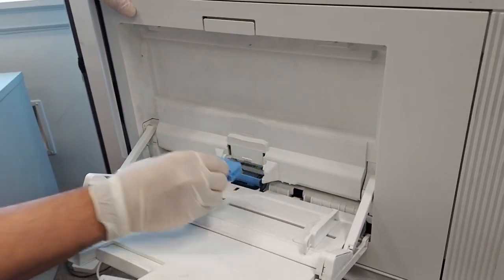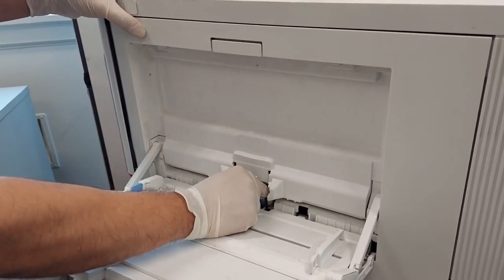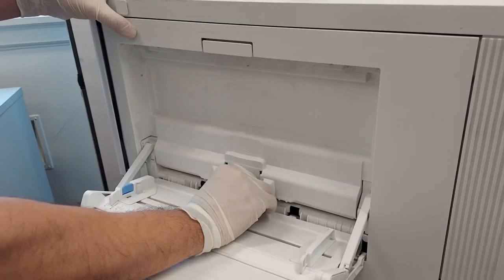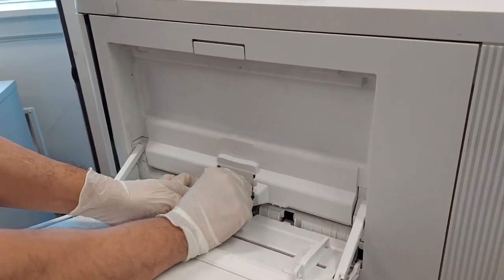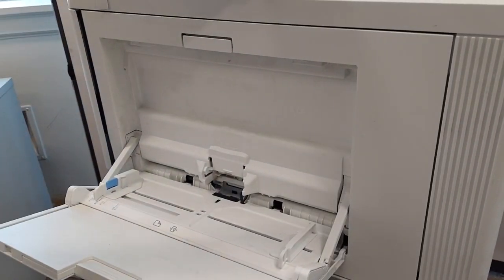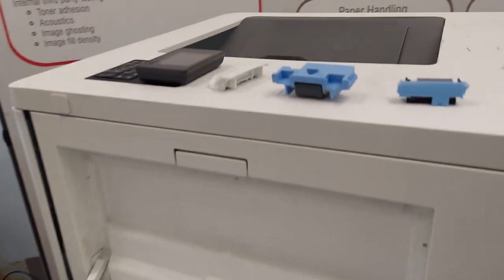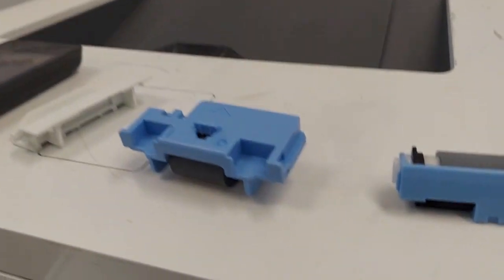This does not come in a maintenance kit format, just a fuser. The parts we're covering today are the recommended parts to replace when you're replacing the fuser, which will be the transfer roller, tray one SEP roller, tray one pickup roller, and tray two SEP roller and pickup rollers as well.